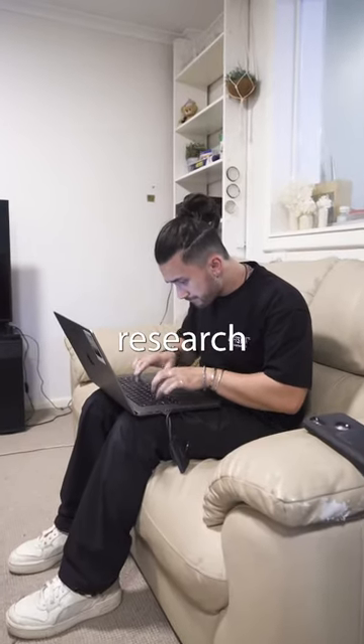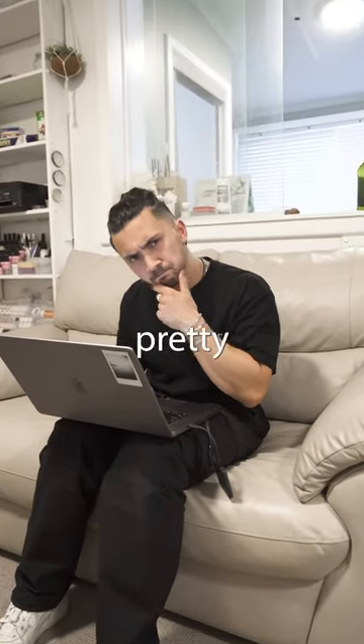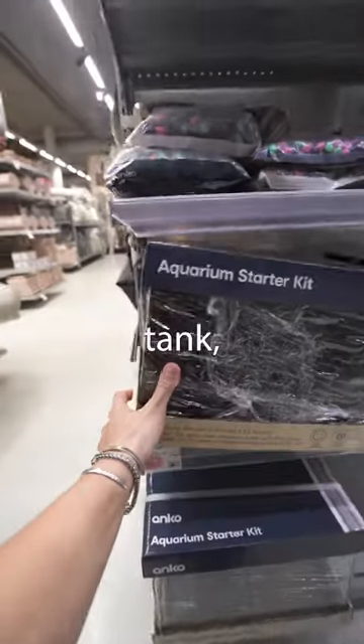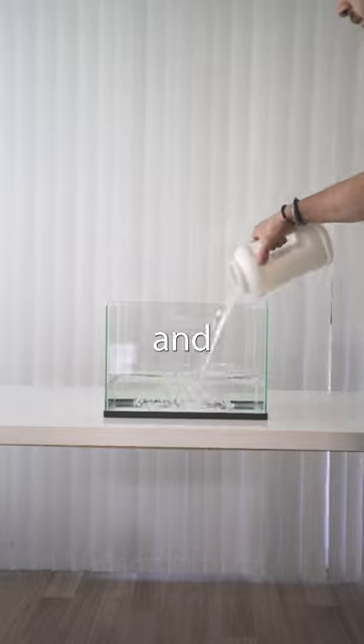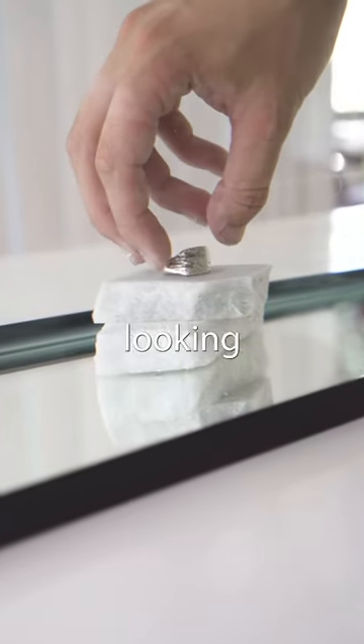So I started by doing some research to make sure I wasn't missing anything but the process seemed pretty straightforward. Get a fish tank, a few syringes and some food dye. Next, I filled up the tank with some water and carefully placed the product in the tank on a nice looking rock.